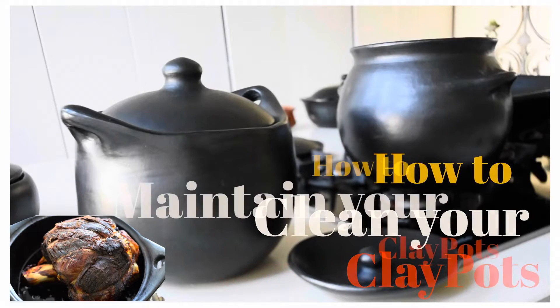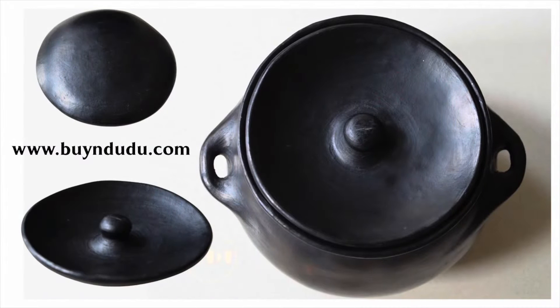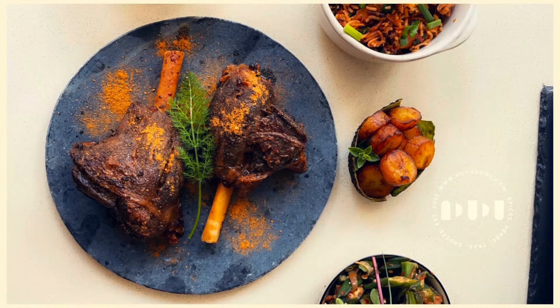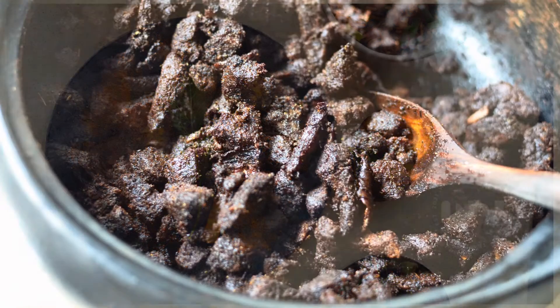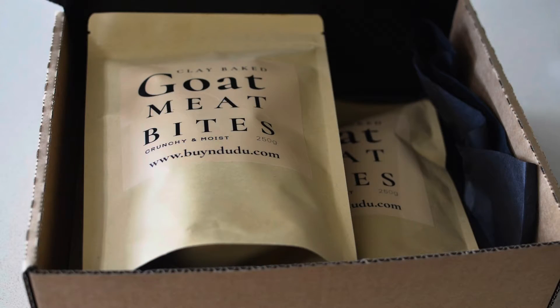Hello again and welcome to Mdudu by Fafa. Hello everyone, thank you for tuning in today as I continue the clay pot series. If you have been following me for years, you will know that clay pot cooking is something that I do love.